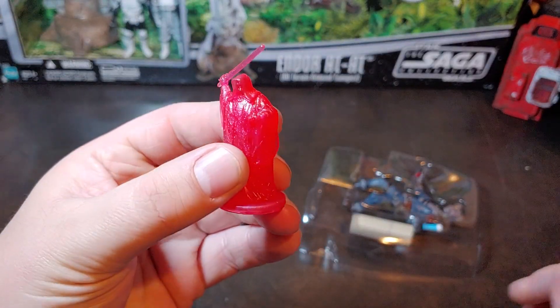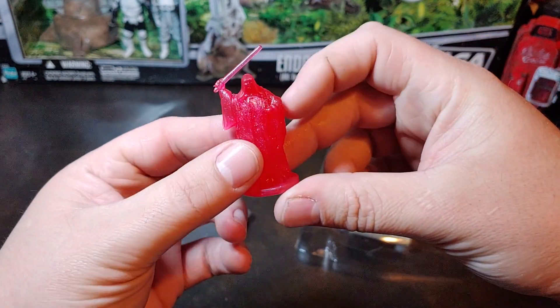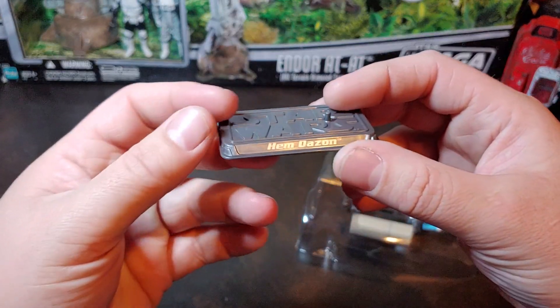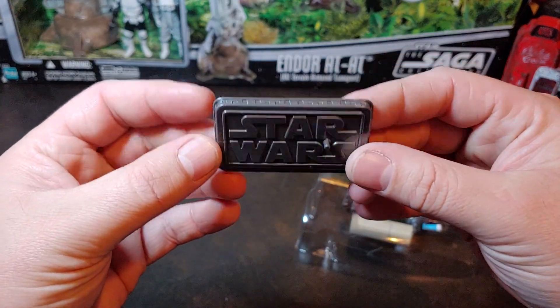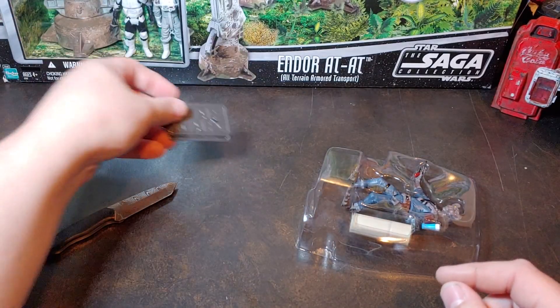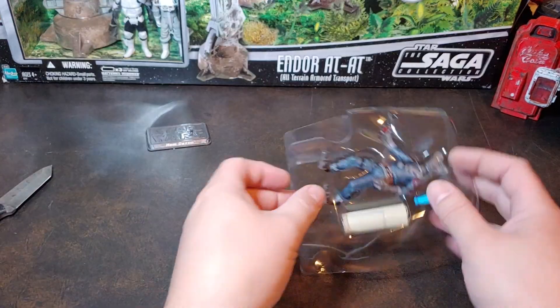There's the exclusive hologram figure — I like how it has the imperial stamp on the bottom. And here is the Hem Dazon figure stand, the Star Wars figure stand. I really miss the fact that Hasbro has cut out figure stands on a lot of their figures; we just don't have them anymore.